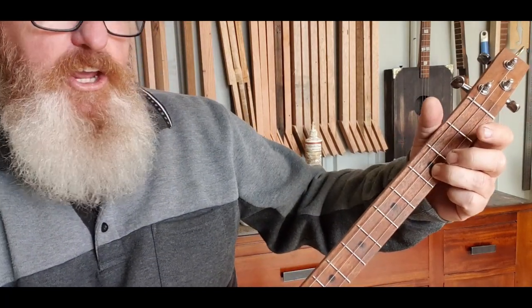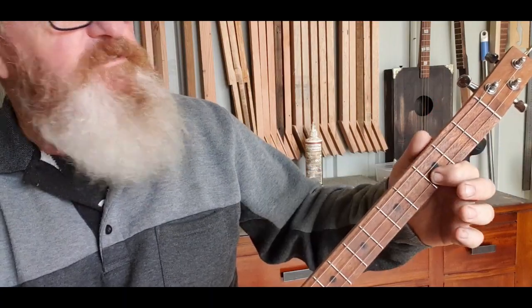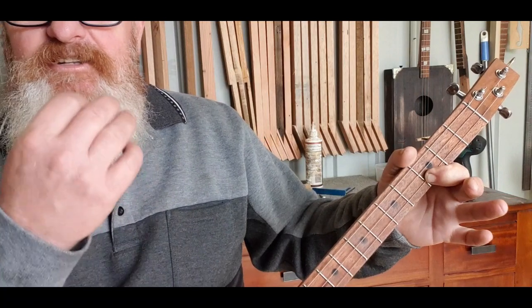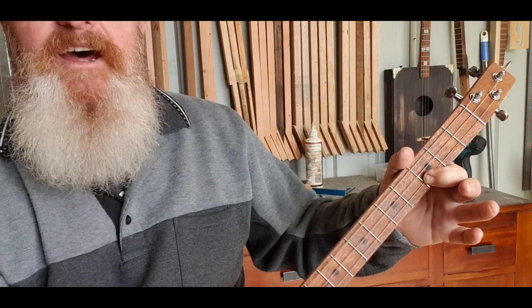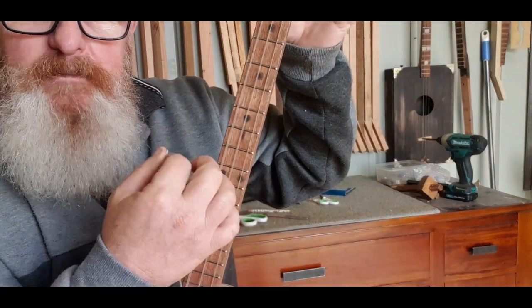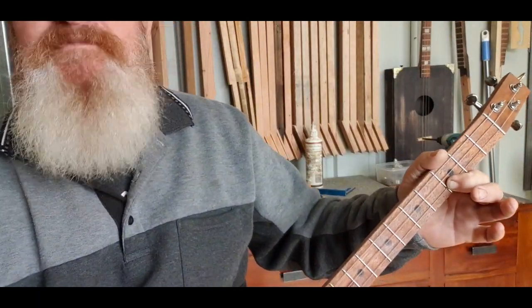Our first chord is G minor — just put one finger on the third fret on the bottom string. The strum pattern goes: down down up up down down, down down up up down down, down down up up down. Keep the tempo up because we don't want to get too slow.